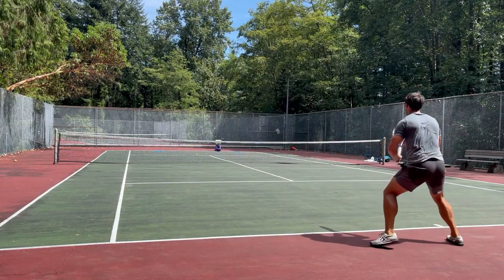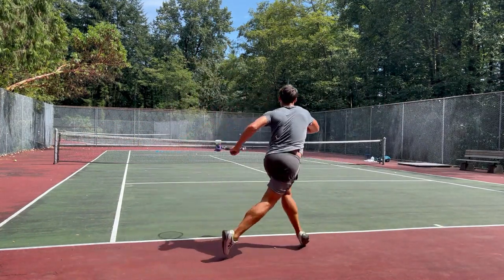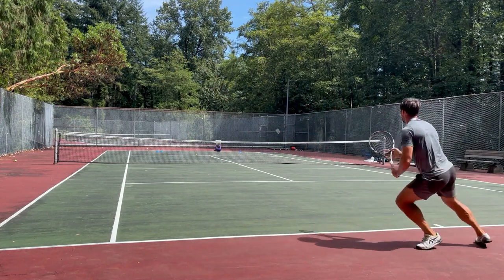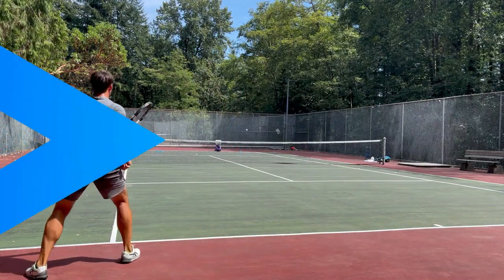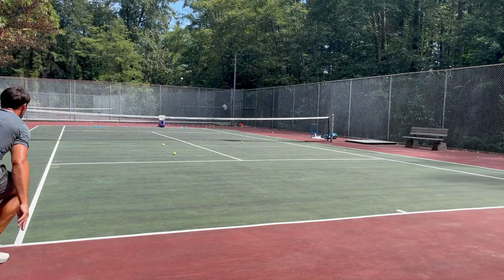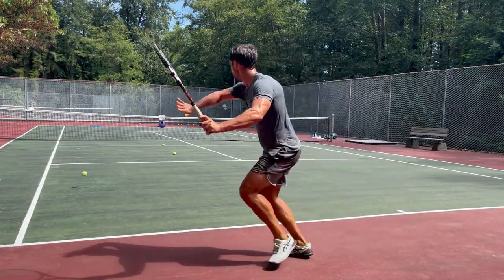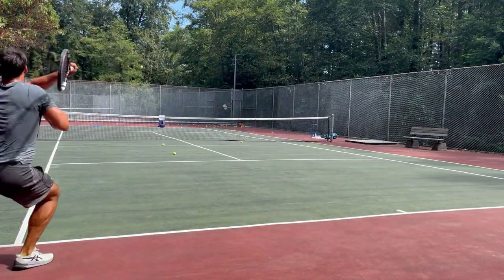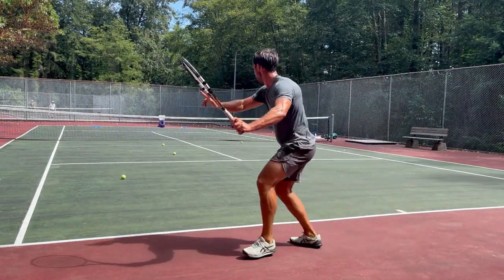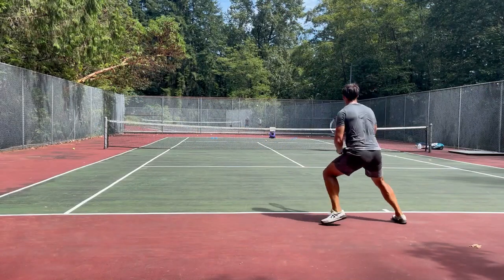The key to improving technique is making sure your practice is structured at the right level — too easy and it won't transfer, too hard and you'll reinforce bad habits. For the first drill I'm working on a simple cross-court ball, aiming at targets, with only one thing to think about and about 10 repetitions before resting. For the second drill progression I increase the challenge slightly by going three cross-court and one down the line — that extra element adds focus on spacing and timing. I do three rounds of that, 12 balls total.